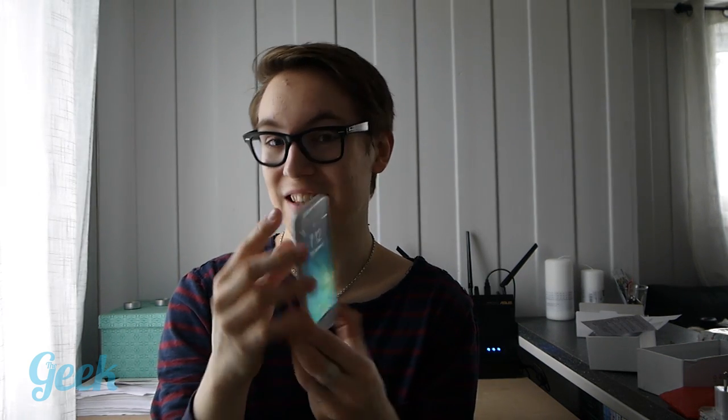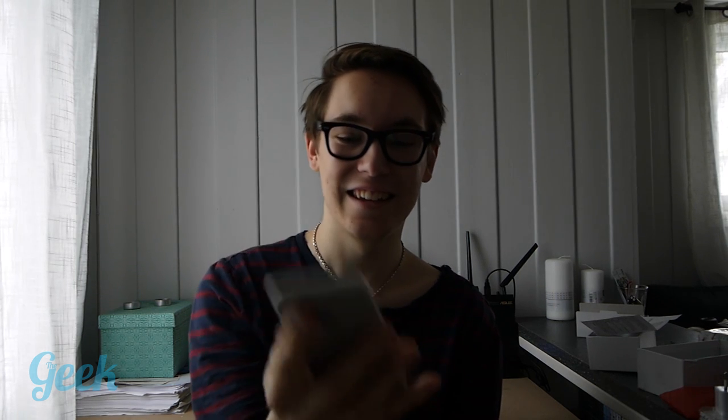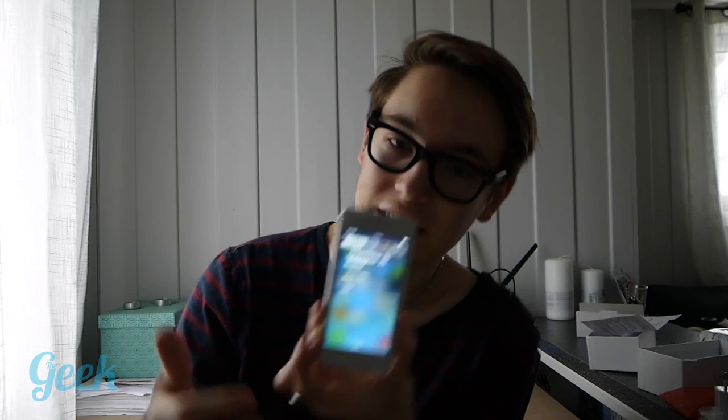It looks just like the iPhone. I think I can prank many people with this — it just looks just like the iPhone. This is crazy! They did a really good job with skinning Android on this. You can see here — it has a notification center just like the iPhone. Wow, this is really cool.